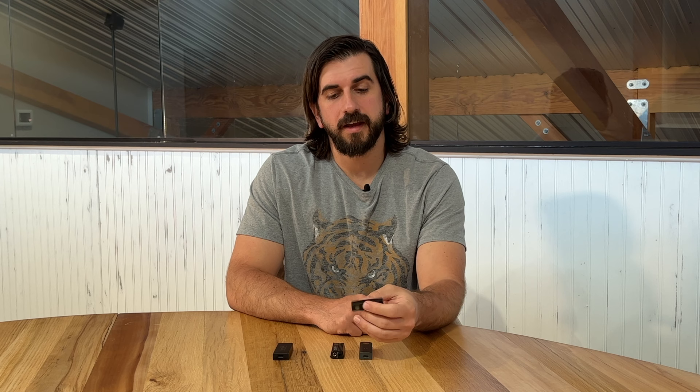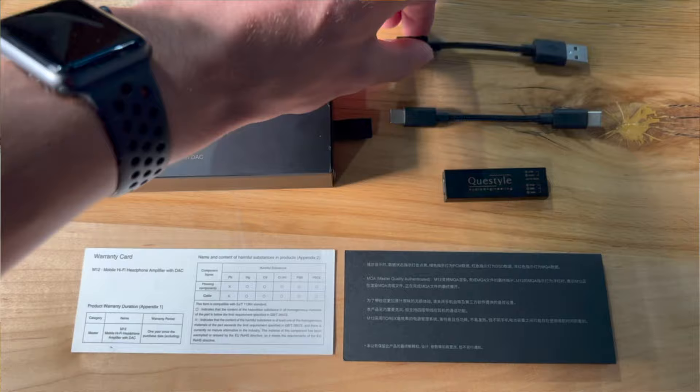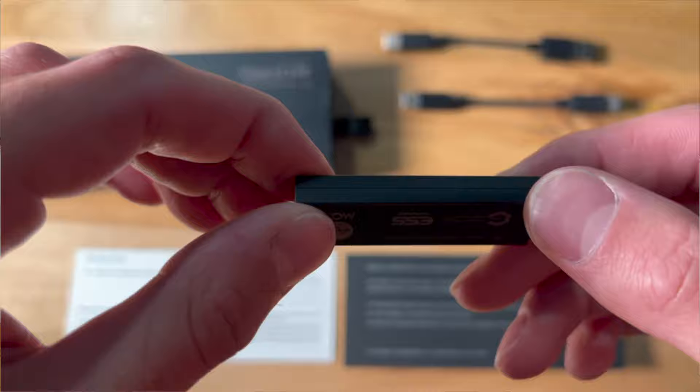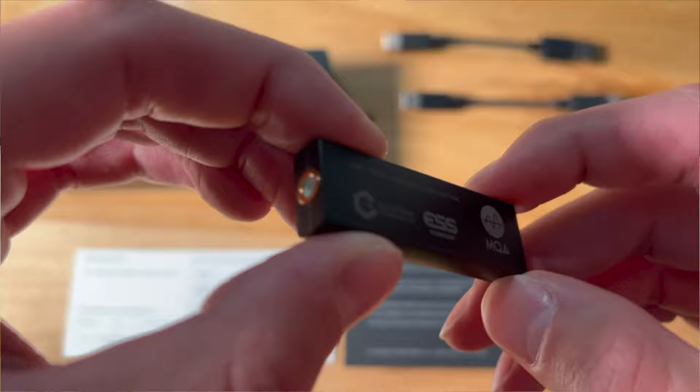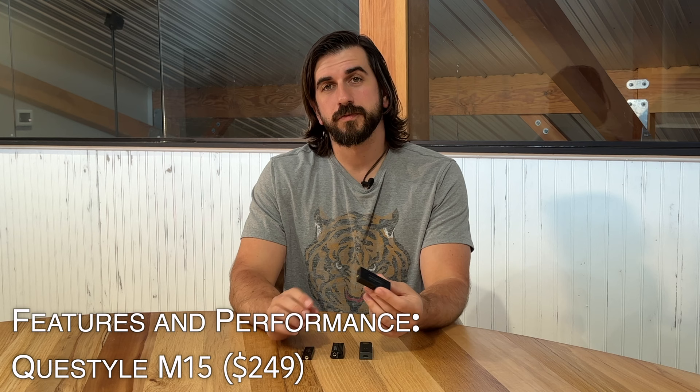The Questyle M12 is basically this tiny black obelisk with a 3.5 millimeter output on one side and a USB-C input on the other side. In the package you get a C to C and a C to A. Neither of the Questyle DACs come with a Lightning cable, so you will need a separate adapter or cable — the classic Apple camera kit adapter works perfectly for that. You get similar features in terms of DSD, PCM, and MQA, and this has automatic high-low gain switching — it detects the impedance and outputs low gain for a low impedance device and high gain for a high impedance device.